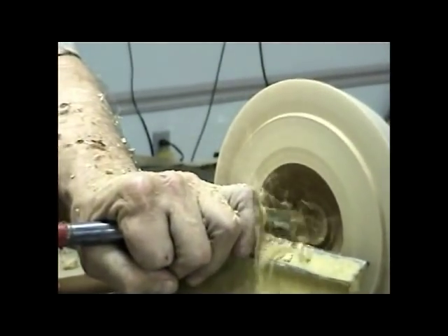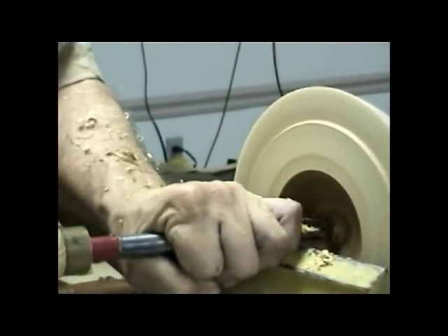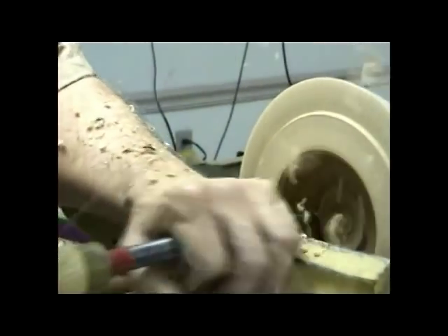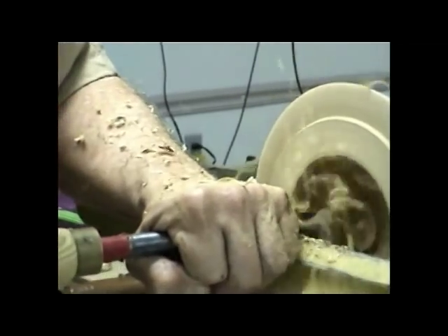Now, to get down to the bottom, we're going kind of straight into the end grain. So I want to take that cut in two passes. Here we go.